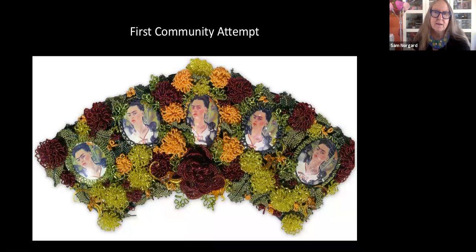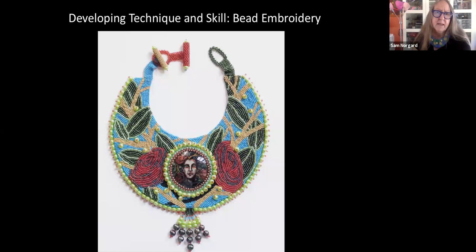Here we have one of my first attempts at doing some community work. I had a wonderful group of women in Wisconsin who I would teach different techniques to and then we would make that repeated form, and my challenge was to put it into a unified piece of art. This is called Vanna Freitas — Developing Technique and Skill in Bead Embroidery.